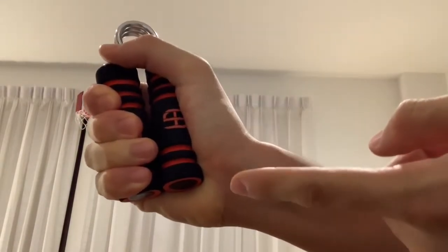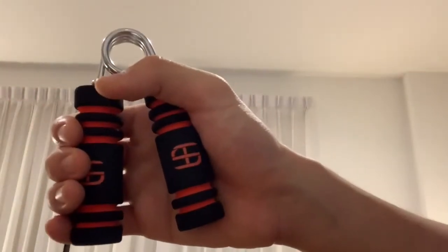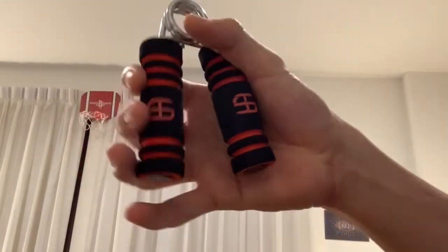But it also works your hand muscles as well. Now, if this is too easy for you, you can always move your fingers down more, like so.